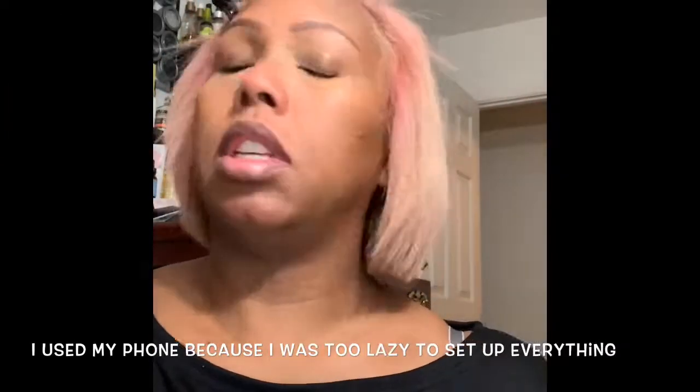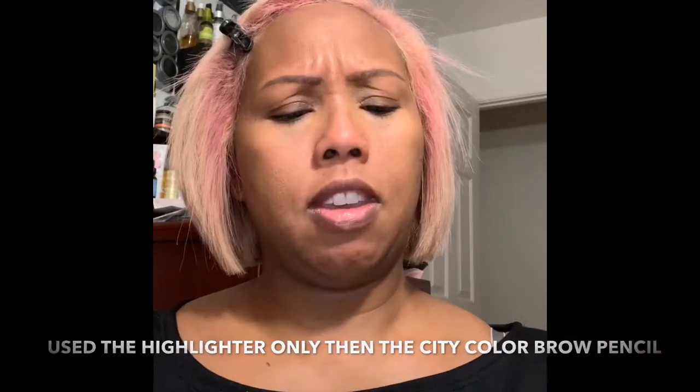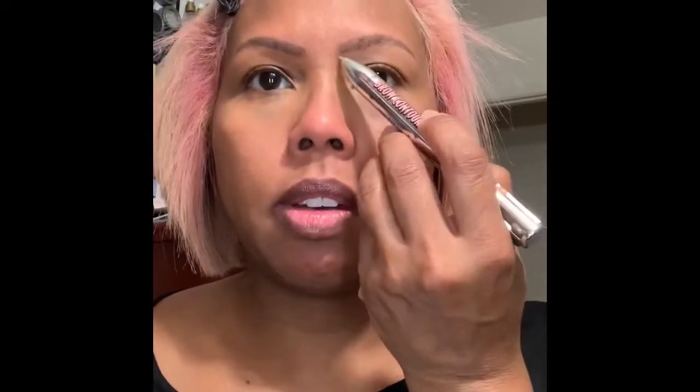For brows — even though they are microbladed in, I like to fill them a little bit. I was going to use the brow contour pro, but I'm going to use this pencil I got from the brow contour pro: the highlighter and the brown black deep pen. I'm just going to outline the brow.